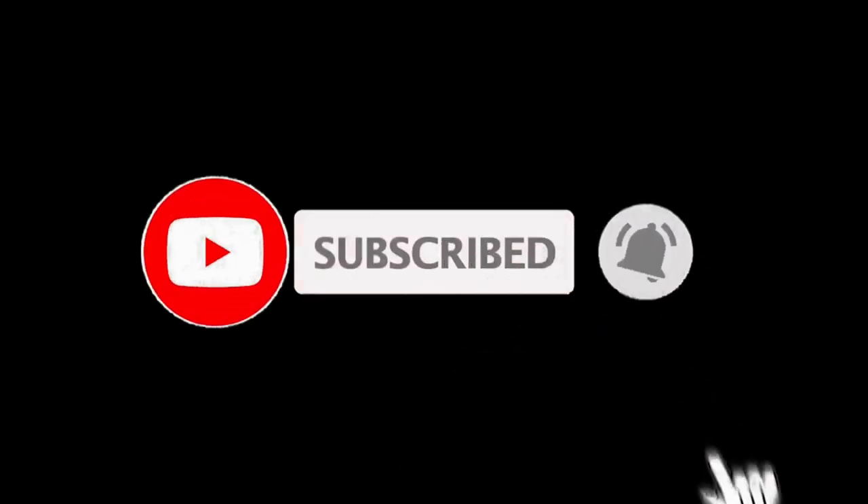Subscribe to this channel if you haven't done already, and share and like the videos as well. That would be fantastic for the channel to help it grow further.